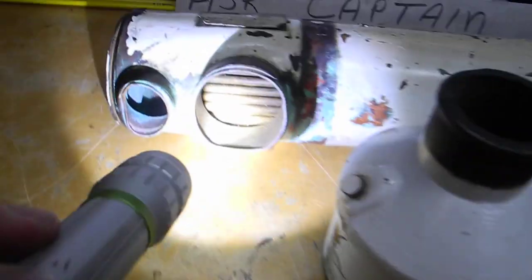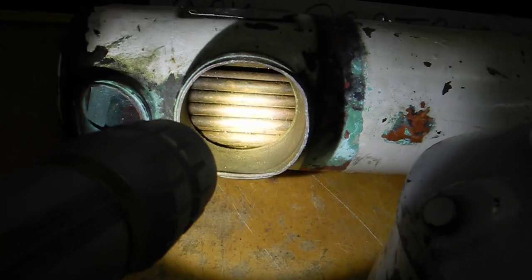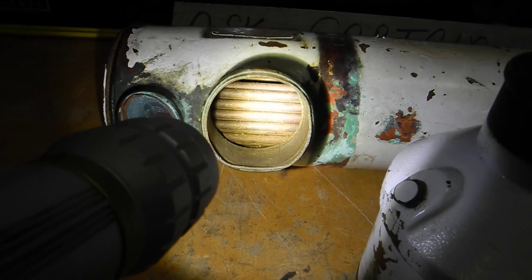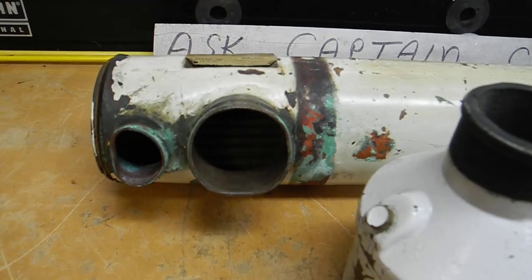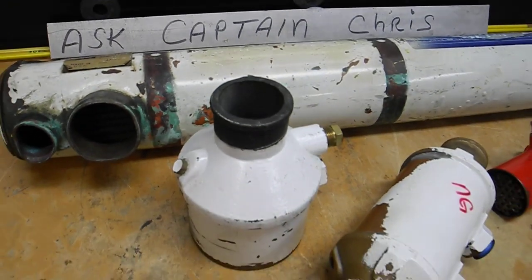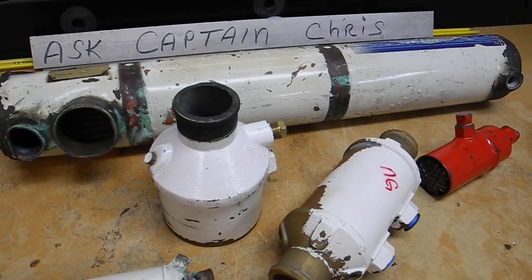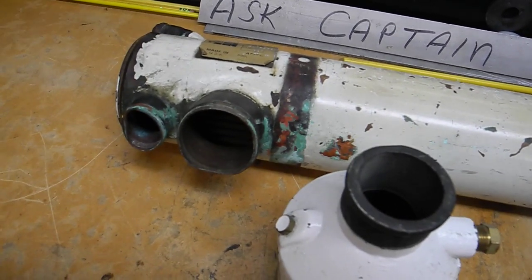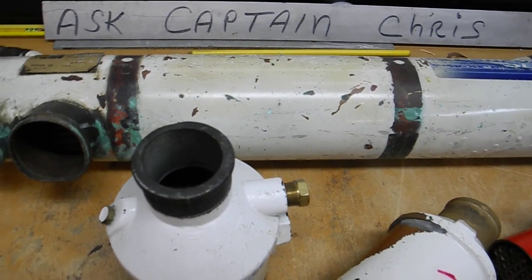Looking inside here you can see the tubes — that's like the tubes inside of a radiator in your car, except this is a water-cooled radiator, also known as a heat exchanger, or tube-in-shell heat exchanger. That's how you keep the engine cool — cool is about 180 degrees on average — and we'll teach you how to do maintenance on these heat exchangers and keep them clean and in proper working order.